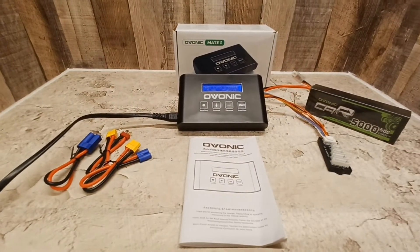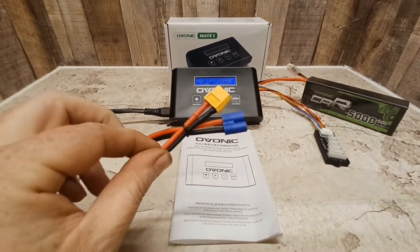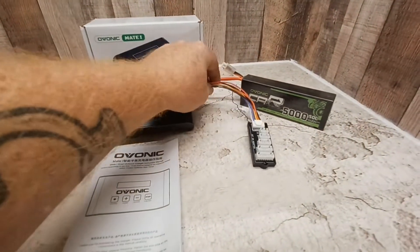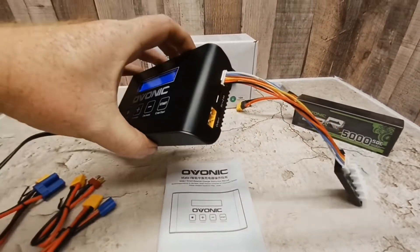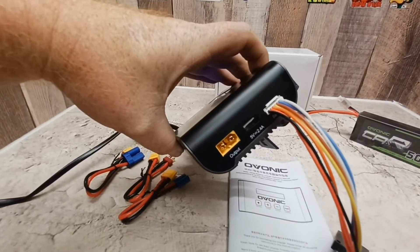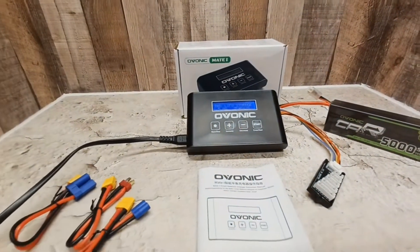It comes with the EC5 connector, EC3 connector, and the Dean's connector. You get your balance ports and the balance cable, and the XT60 is built in. It also has a USB port for charging your cell phones or whatever else you need to charge off the USB.